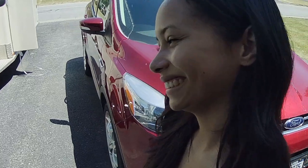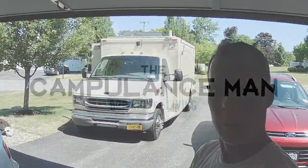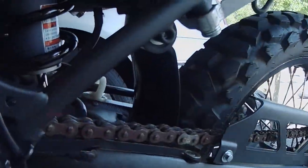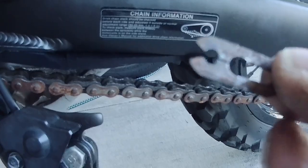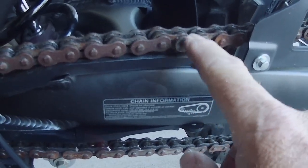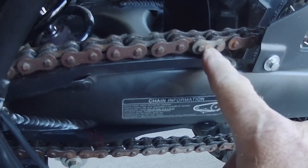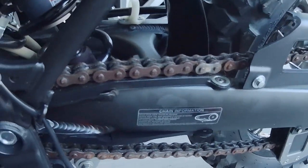Hey everybody, we're gonna get this chain replaced. This chain that's on the bike — I showed it to you in a previous video — is in really bad condition, very rusty. I just popped the clip off of the master link there. As I knew, this is hard to get off because it's all corroded. I'm gonna pry and twist and spray and get this master link off, get this old chain off and get the new one on. Luckily the sprockets are still in very good condition so I don't need to replace them.